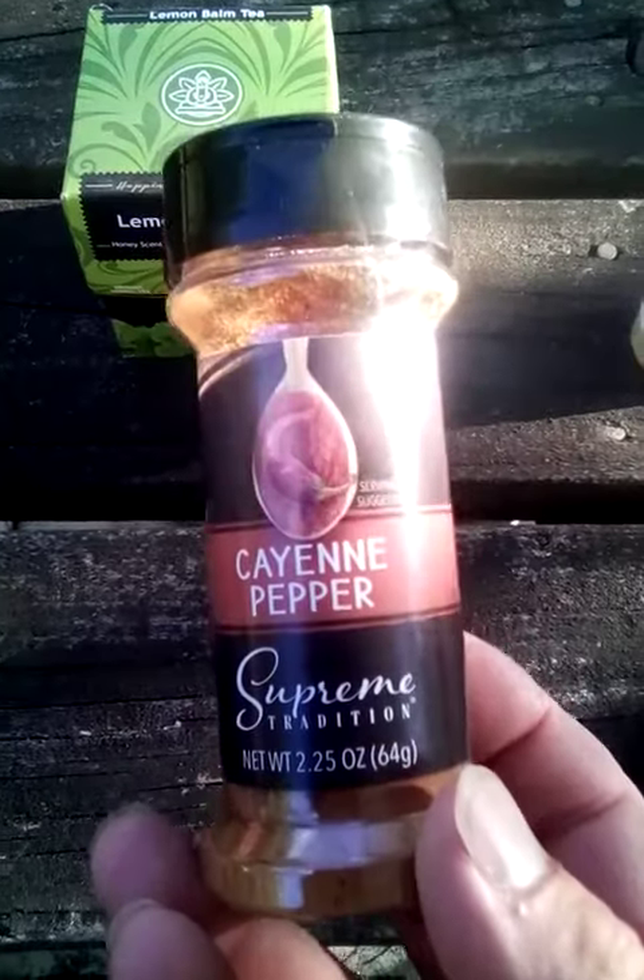Also in the morning time or daytime, I take cayenne pepper — just a little bit, like a quarter of a spoon, lightly sprinkled. I put it on my morning egg.